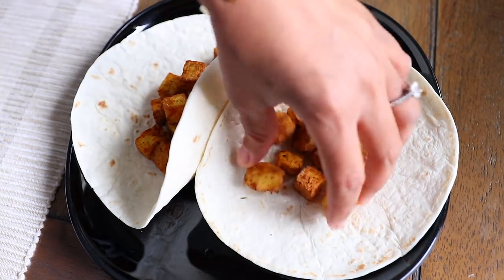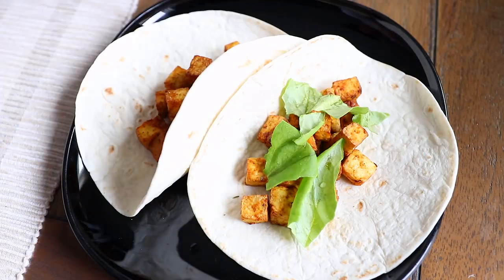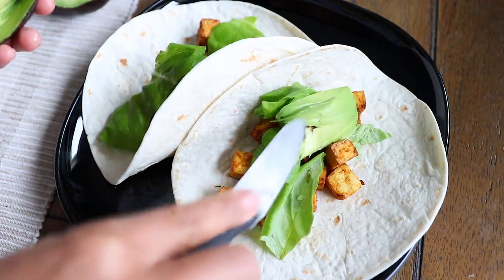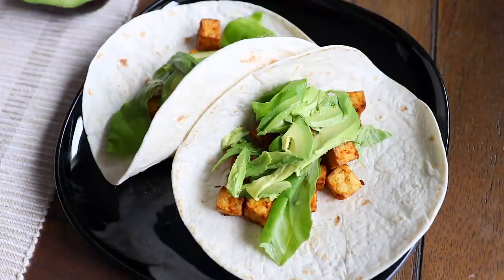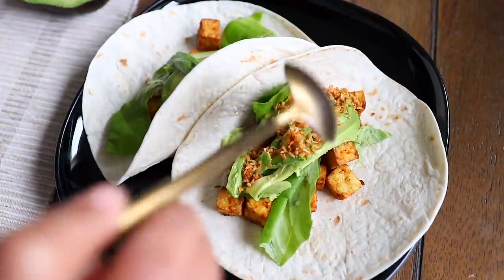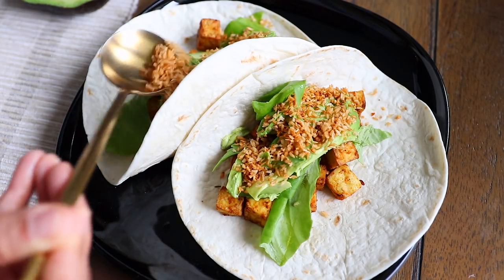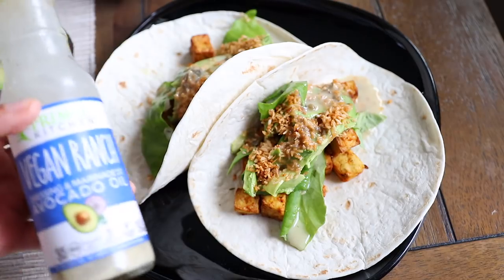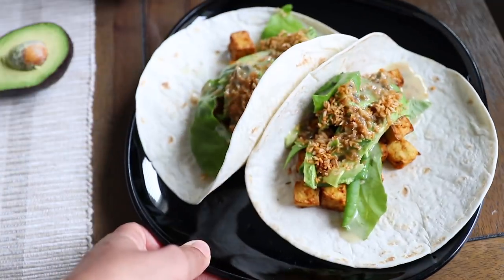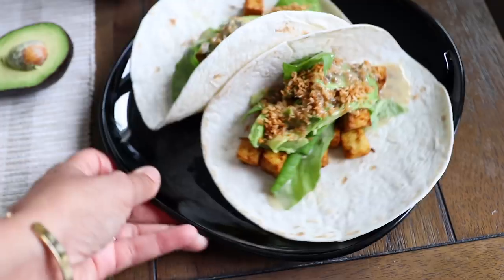I got my tortillas and I'm just going to go ahead and fill them with the blackened tofu. I'm also going to add some lettuce and put on some sliced avocado. Then I'm going to sprinkle on some of these — they're like bacon bits but they're actually made out of shredded coconut that I made while the tofu was in the air fryer. I also poured on some of my vegan ranch on top. I really do wish I had some tomatoes because they certainly bring it all together, but you gotta do what you gotta do. This is lunch today.